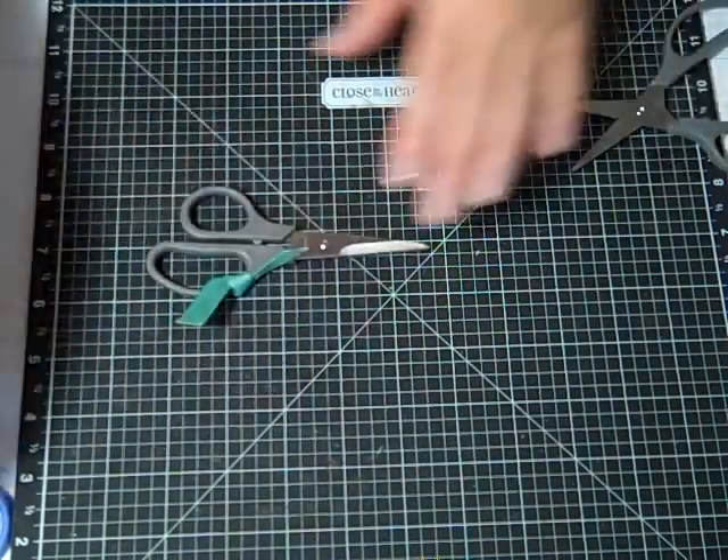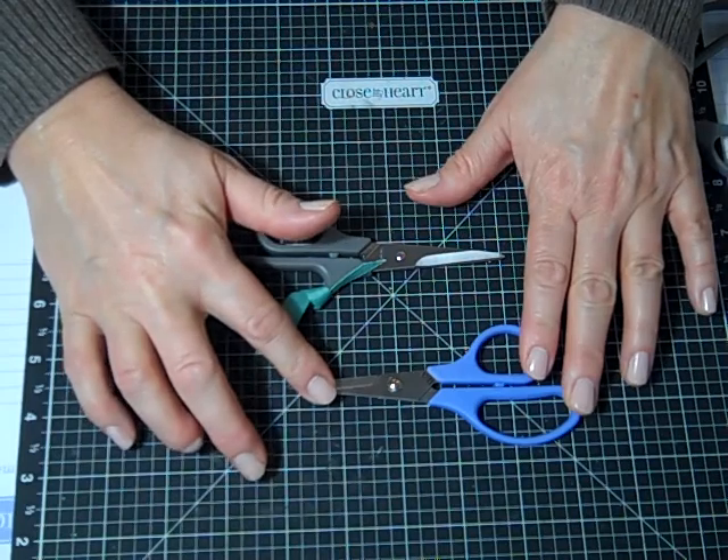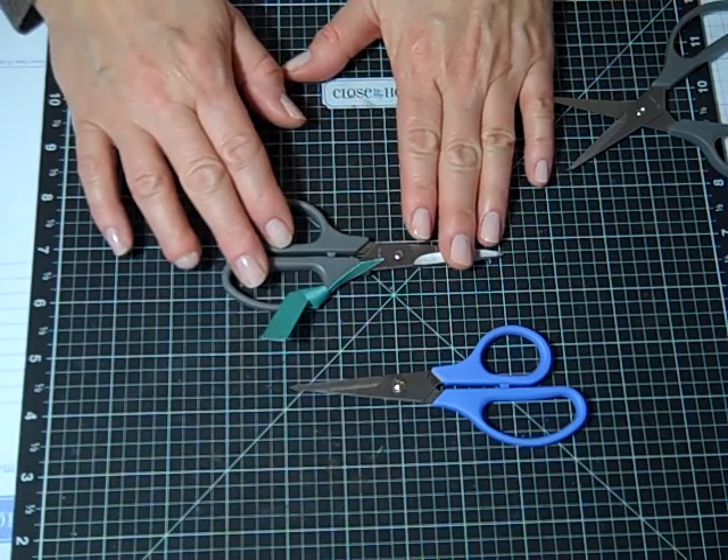I always have two pairs of scissors at all times. One I use strictly for paper — that way it's always sharp and clean. The other pair I use for cutting ribbon, adhesives, and 3D foam tape.